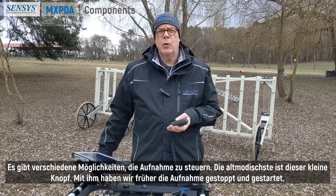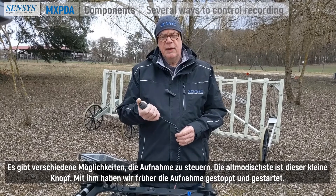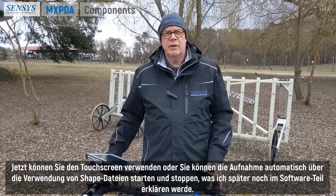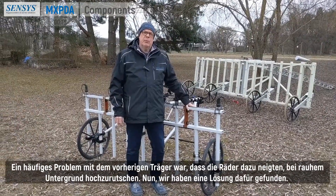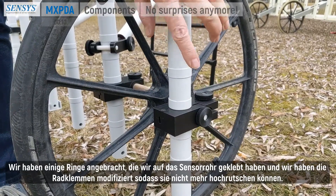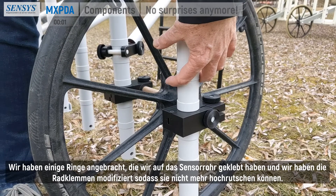There are different ways to control the recording. The most old-fashioned one is the little button, which was previously used to stop and start recording. Now you can use the touch screen, or start and stop recording automatically using shapefiles — which I will explain later in the software part. A common problem with the previous card was that the wheels tended to slide up in rough terrain; we solved that by gluing rings onto the sensor tube and modifying the wheel clamps so they cannot slide up anymore.